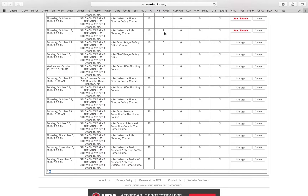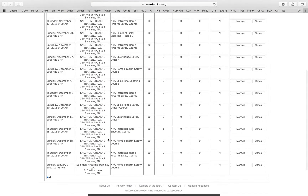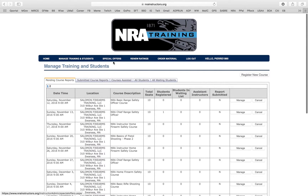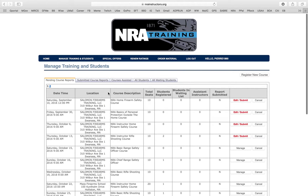You'll get a full description of all the classes you have coming up and all the people signed up. You can see how many people are registered — those are all people who have already signed up for your instructor course. I recommend you go in and put all the classes you have coming up so people can start registering. I have someone already signed up for a November 6 Personal Protection Outside the Home instructor class — that's not even near November and this person is already signed up and good to go.